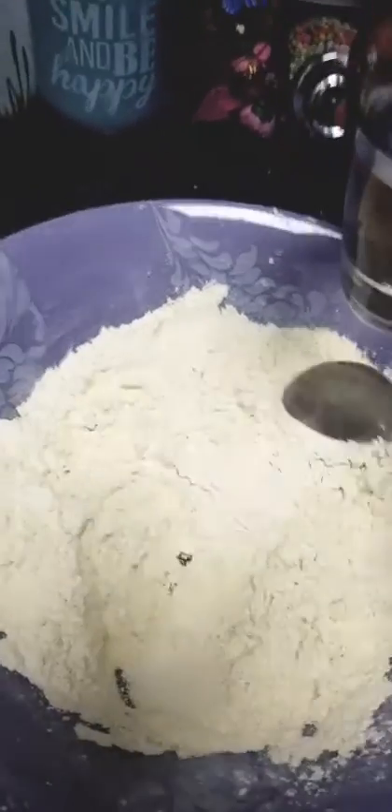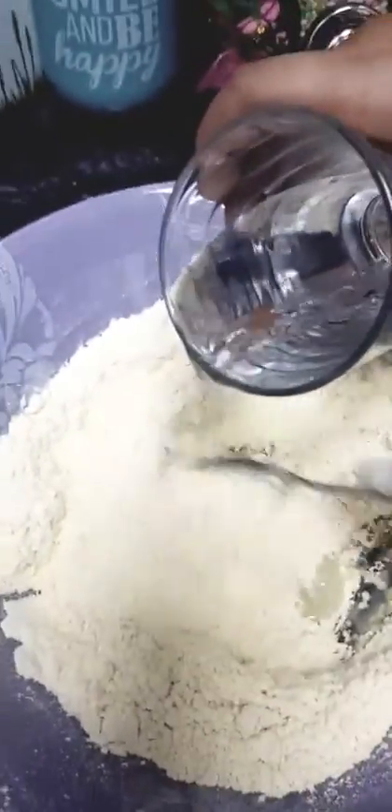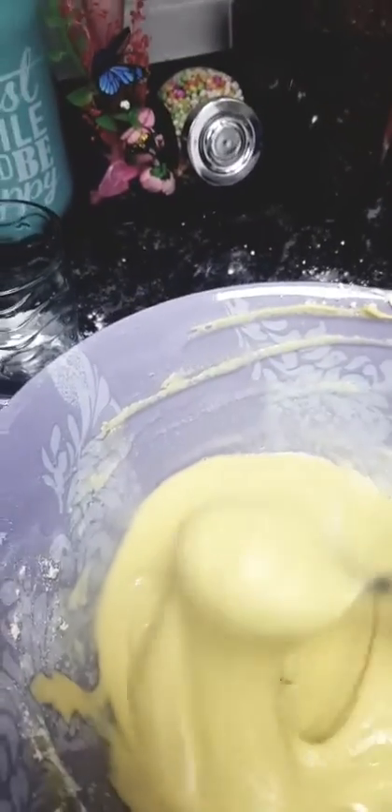Now we will add water gradually, slowly and slowly. Almost one and a half cup of water. This is the exact consistency which you will need to make boondi.